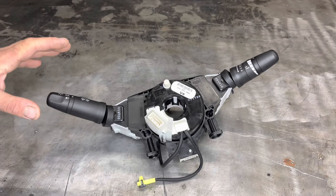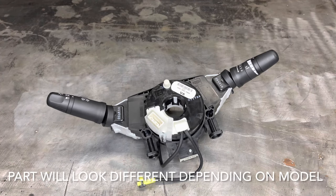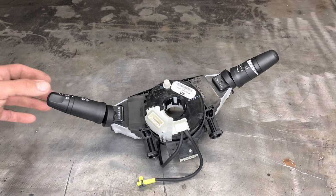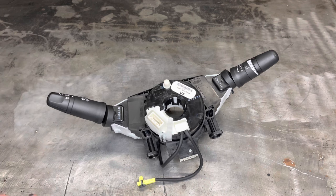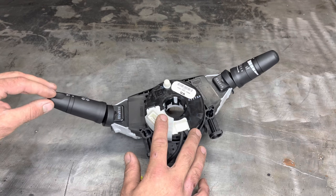Of course we're going to need a new spiral cable assembly — this is a brand new OE Nissan part directly from the dealer. If you go to a junkyard or buy online, make sure you get a spiral cable assembly from a vehicle that has the same options as yours. By that I mean the fog lights and stuff like that — this truck does have fog lights, as you can see with the option for fog lights on the left-hand switch here.